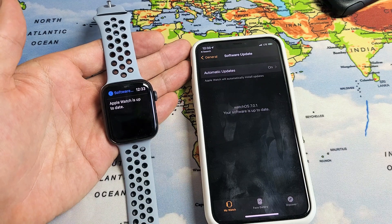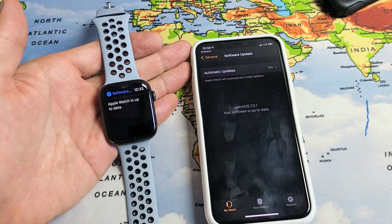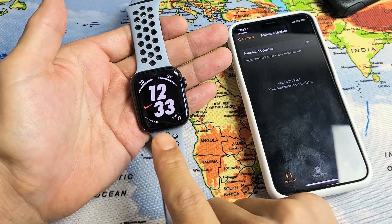I have an Apple Watch SE here. I'm going to show you how to update on the watch itself or on the app. I'll do it on the watch first.